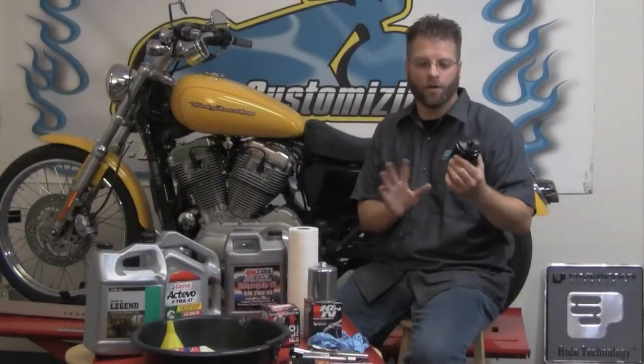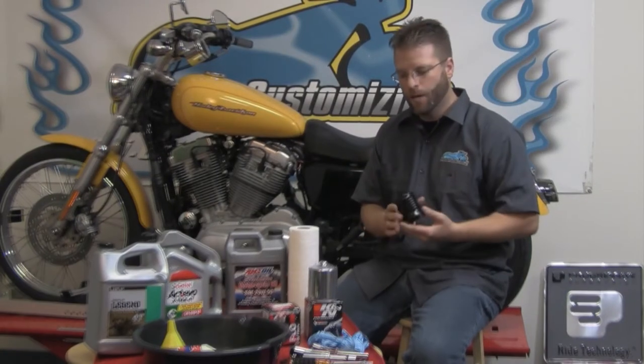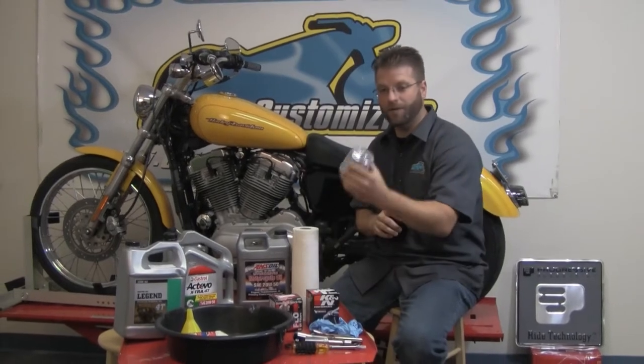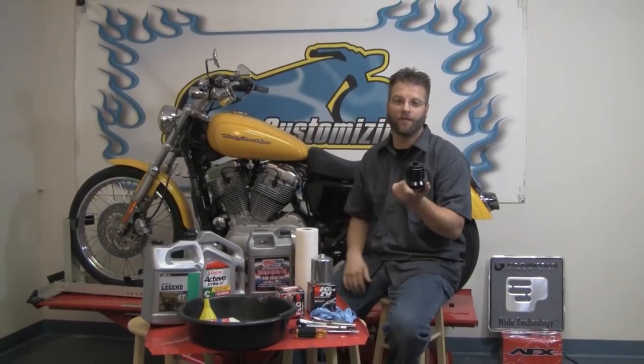When you originally look at the $120 price point or so for this filter, you think, wow, it's an expensive filter. But when you think about it, roughly $15 for the K&N filter every single time you change your oil, it pays for itself in roughly five oil changes.